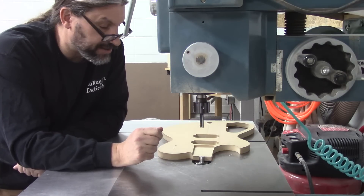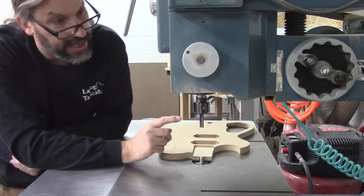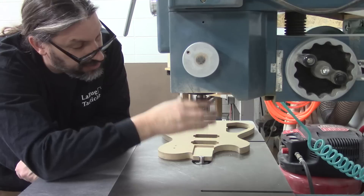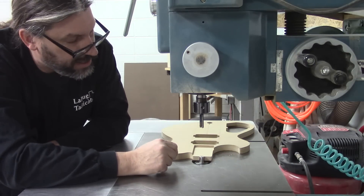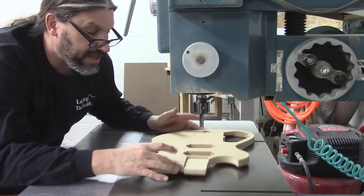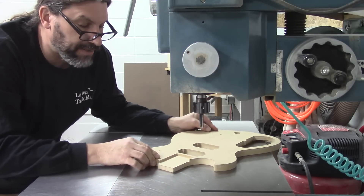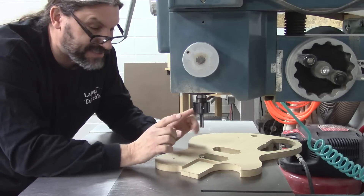One of the neat things the pin router can also do is it can plunge. There is a crank right here that can raise the whole head mechanism up and down, and there is a pneumatic ram that moves the plunge mechanism up and down — I think it's about three inches of plunge depth. So imagine if you had your template still attached to the body and you placed the pickup route onto the pin and plunged in the cutter. You could do the pickup routes fast, efficiently, and as accurate as the template is.